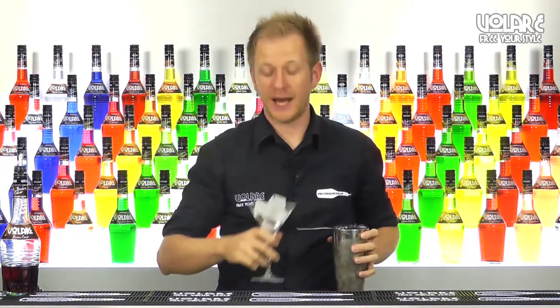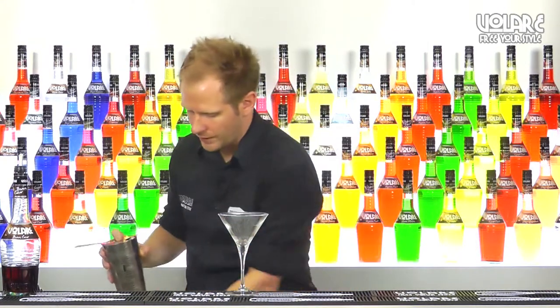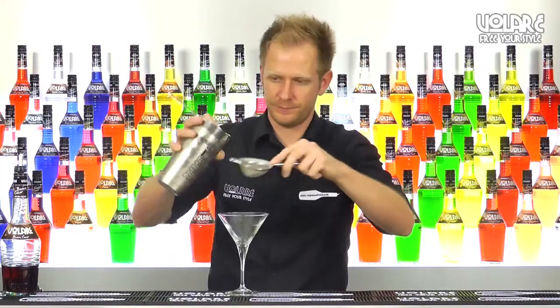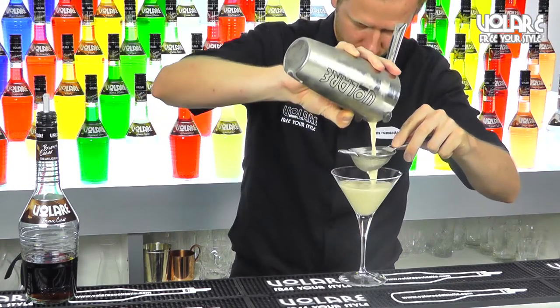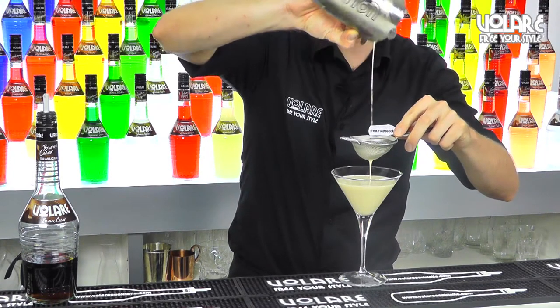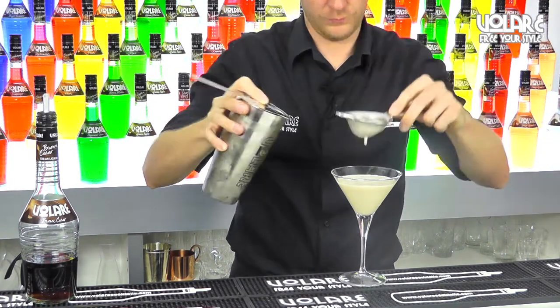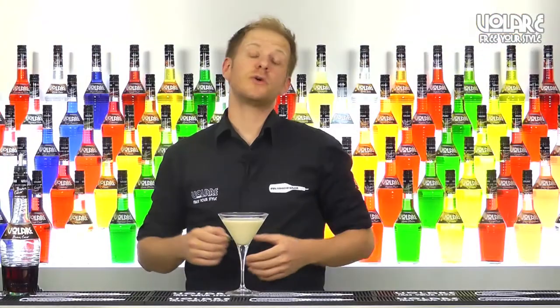Remove the ice from the martini glass, and we're going to double strain our cocktail into it. To garnish we're going to use a mint leaf.